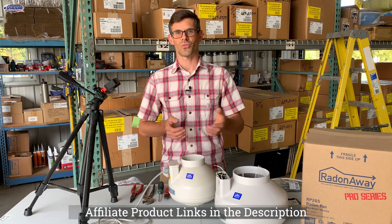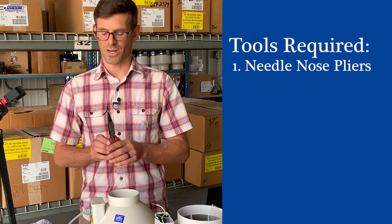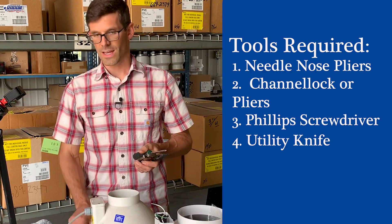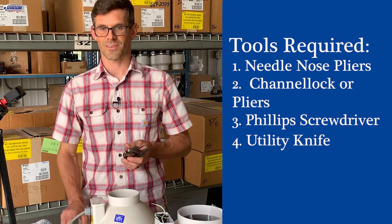In this video, I'll show you how to wire your new Radonaway fan. The tools you'll need will be a needle nose pliers, a channel locks or pliers, a Phillips screwdriver, and a utility knife. Let's get started.